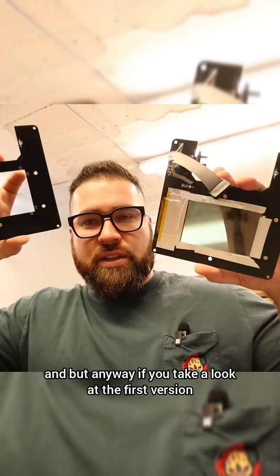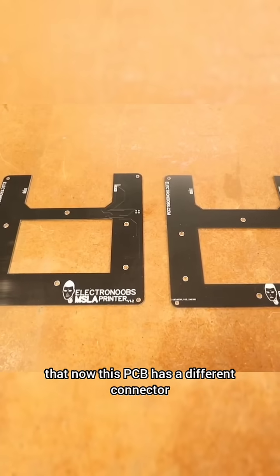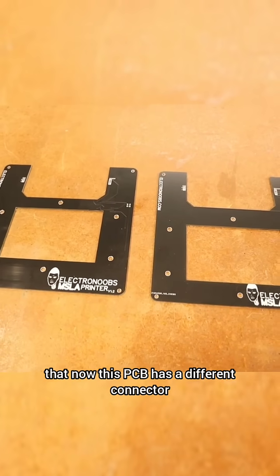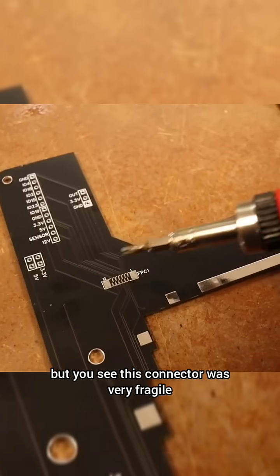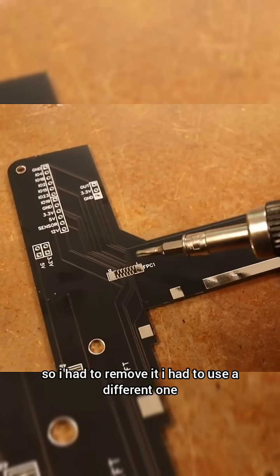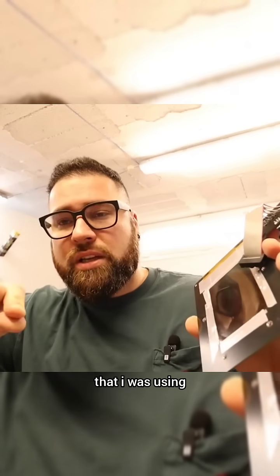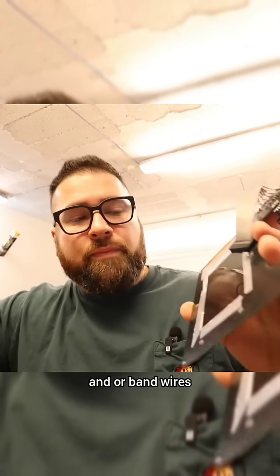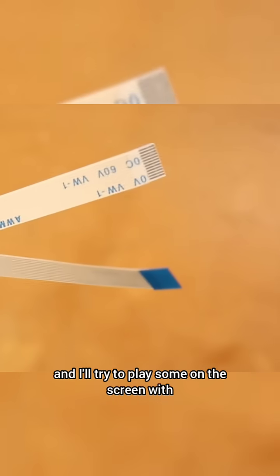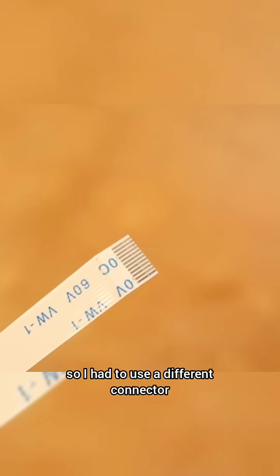If you take a look at the first version and the second version, they are kind of the same. The only difference is that now this PCB has a different connector — it still has the old connector — but this connector was very fragile, so I had to remove it. I had to use a different one, and also the resistance of the wires I was using, which are called flat wires or band wires, is very high, so I had to use a different connector.